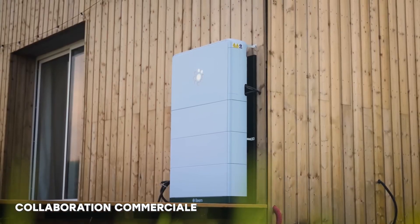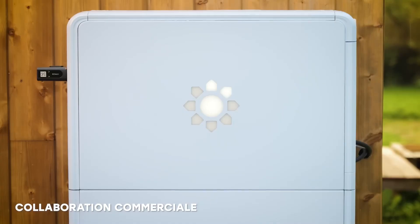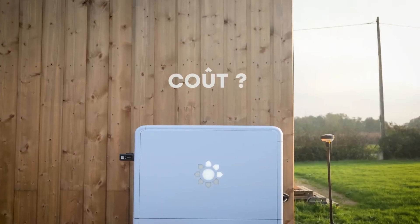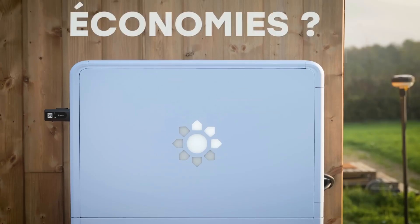In this video, I'm going to explain why I chose to use this battery rather than another, I'm going to show you how I installed it, and most importantly, we'll see the cost and how much it'll save me on electricity bills.